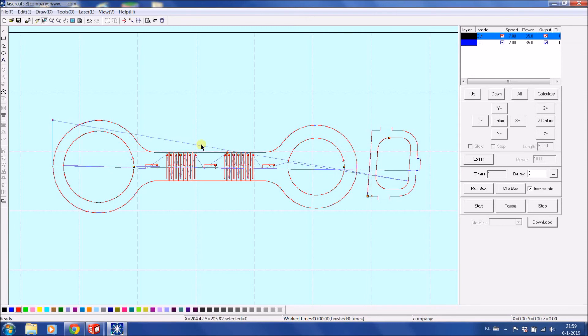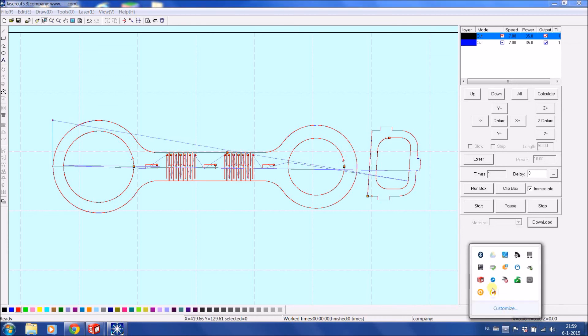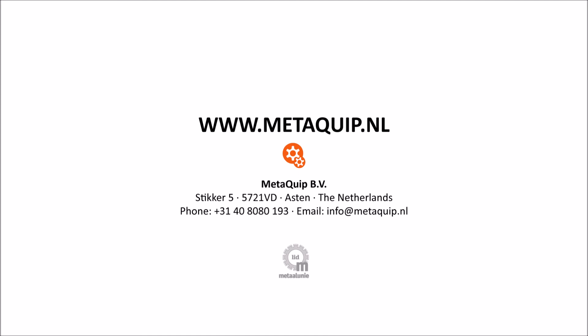I will put this DXF file on our website so you can download it yourself. The pictures of the final result are also on our website so you can see what the product will look like. I wish you a lot of fun — enjoy cutting your own cup holders. Bye bye!